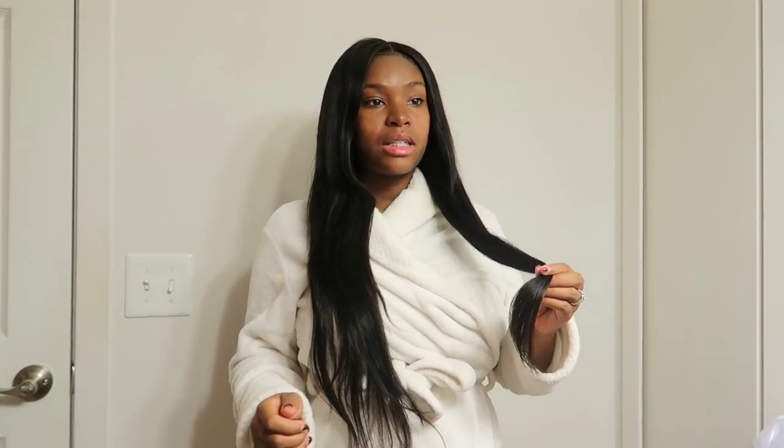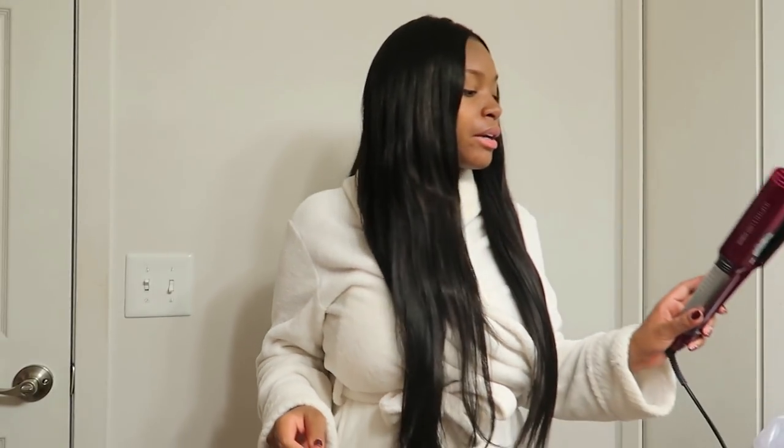Before getting into today's video, I want to talk about the bundles in my hair. They're from D-Store Hair — Brazilian straight. The reason they look wavy is because I wrapped my hair up, made a little bun, secured it with a durban, put my scarf on to keep my edges laid, and used my bonnet. So that's why it has that wavy look, but it actually came straight.